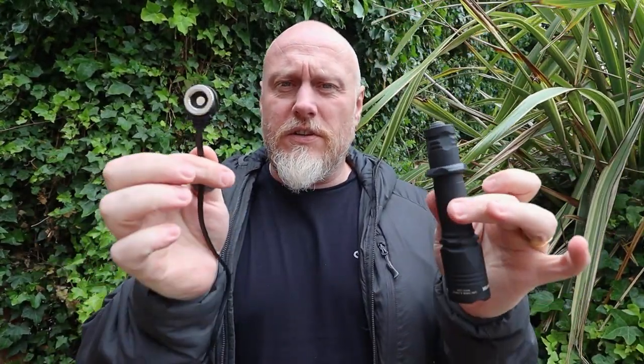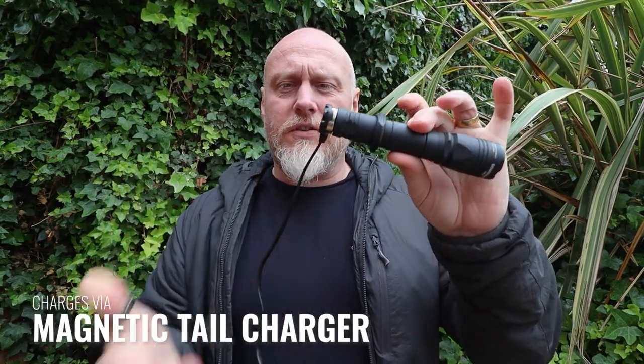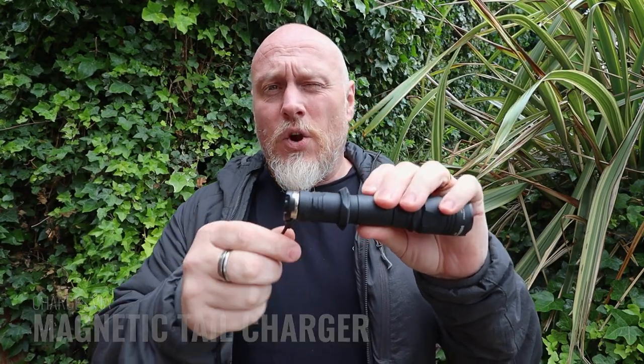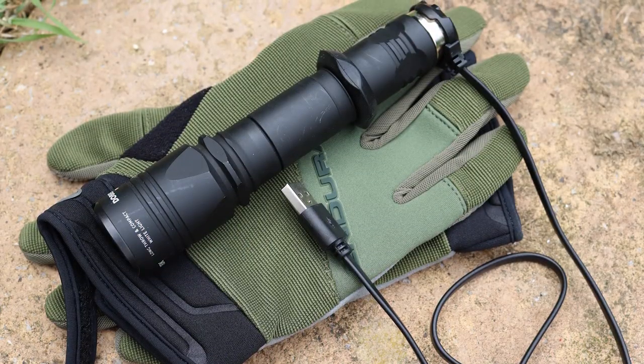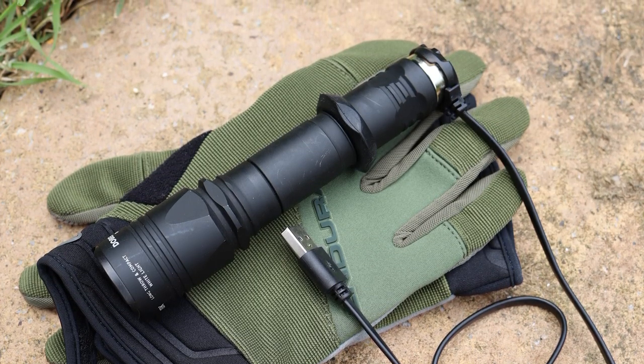As far as charging is concerned, it has a proprietary magnetic charger that just clips onto the end. When we look at how this connects to a rifle, you'll be able to see just how useful that is. All of these accessories are included when you get this from Army Tech.